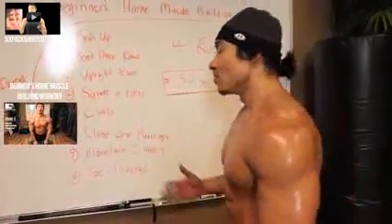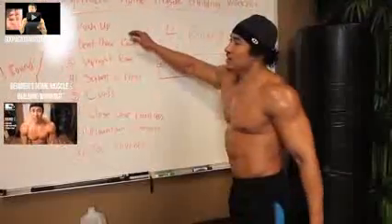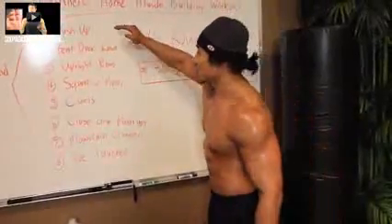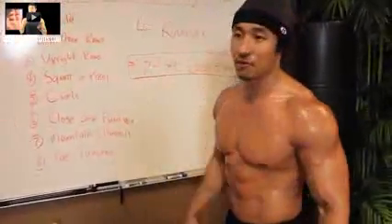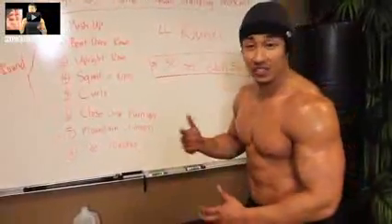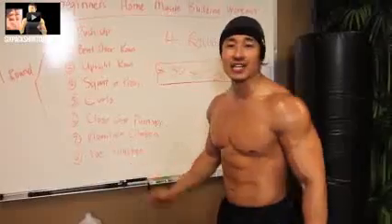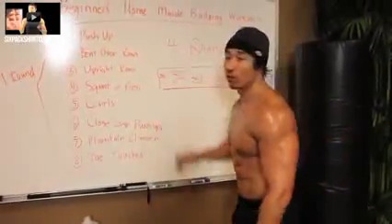So we have eight exercises. The only equipment you're going to need is basically going to be a pair of dumbbells, medium weight or so. Every exercise we're going to do only 30 seconds. There's no rest, so take rest if you need to. Just keep rolling with it. We're going to be doing four rounds total. When you knock through all these exercises, it equals one round. We're going to repeat it four times.